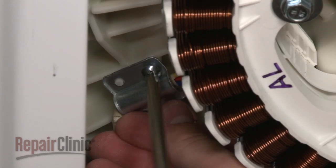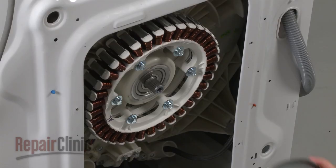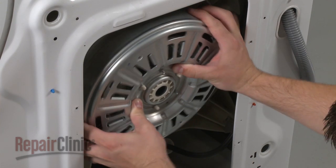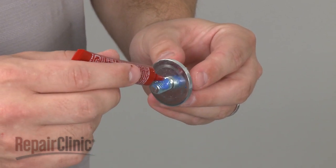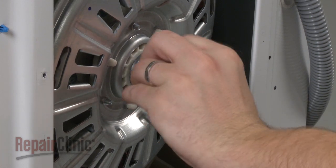Align the rotor. Apply some thread locking fluid to the rotor bolt, then insert the bolt and washer and thread to secure.